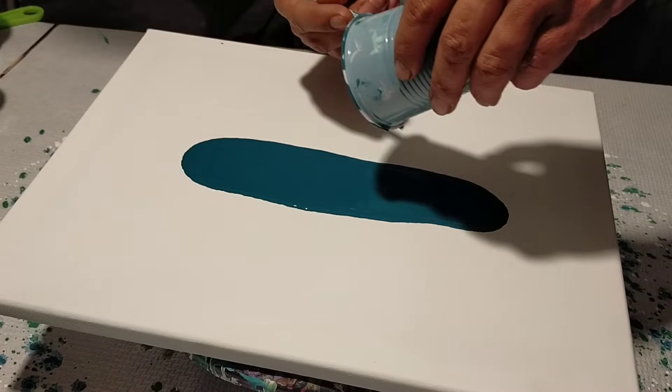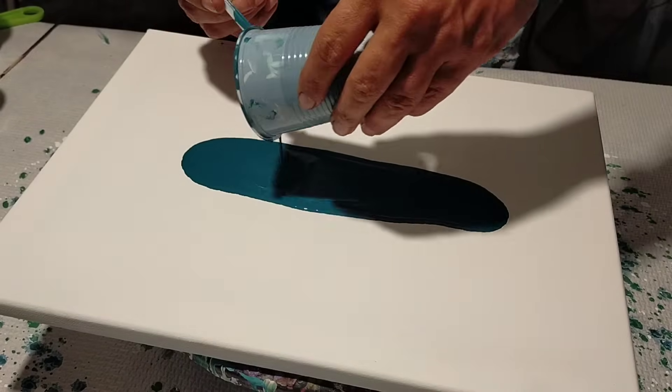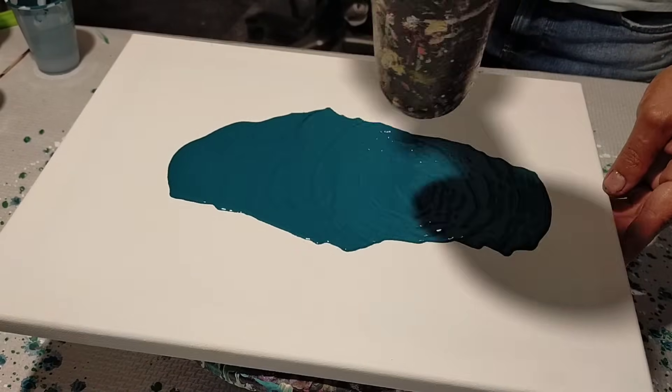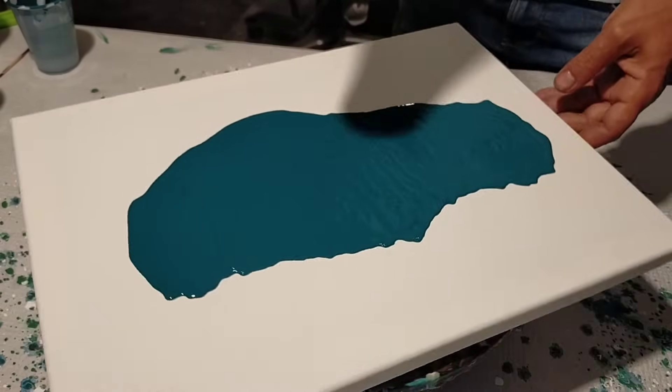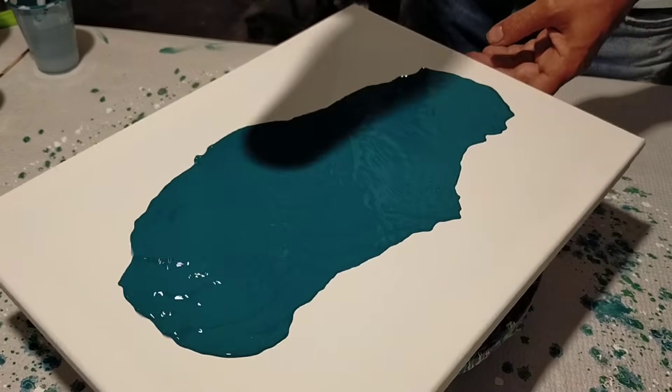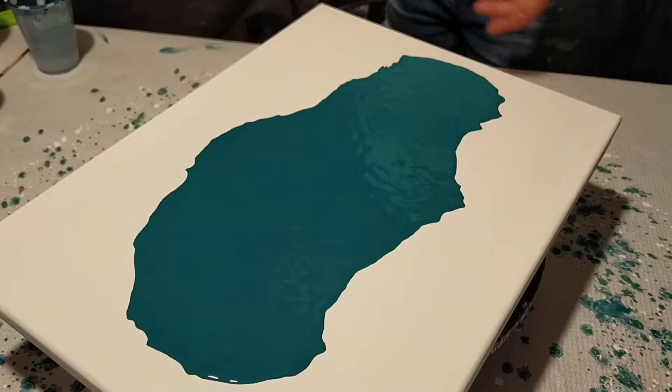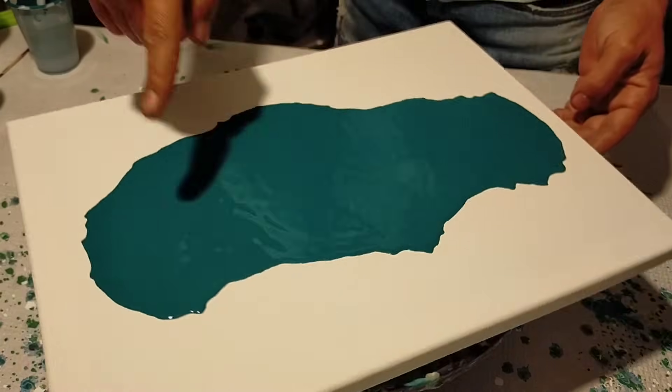This color is prepared with acrylic paint base, plus white glue, plus water. I'm going to apply it as a base and stretch it with the dryer on cold air as far as it can reach. I stretch it well — perfect.